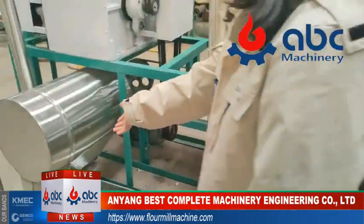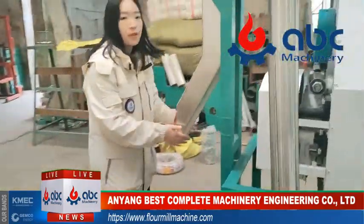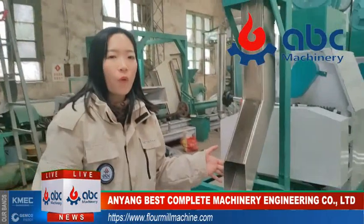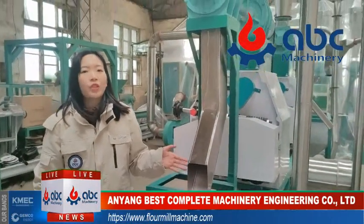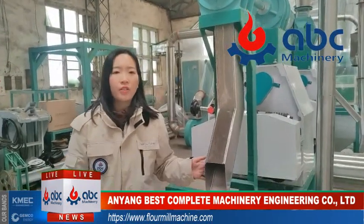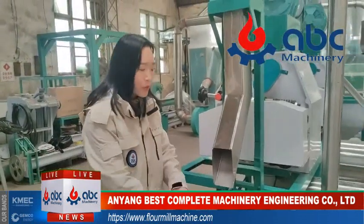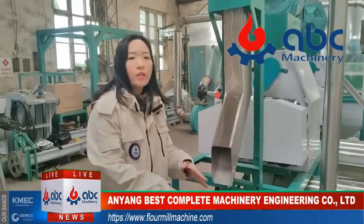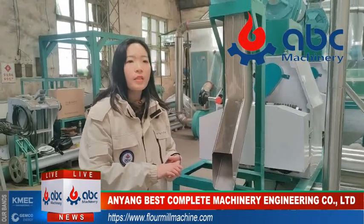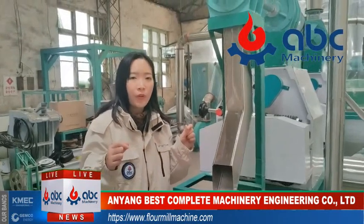Let's go to the packing part. Here is the packing part for the qualified wheat flour. You can pack them into different sizes — like 1 kg, 5 kg, or any size you want. There will be an electric scale, which is included in the machine list, and a handheld sewing machine to sew the packing bags for you so you can go directly to the market.